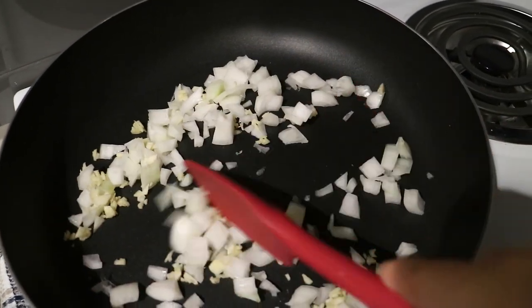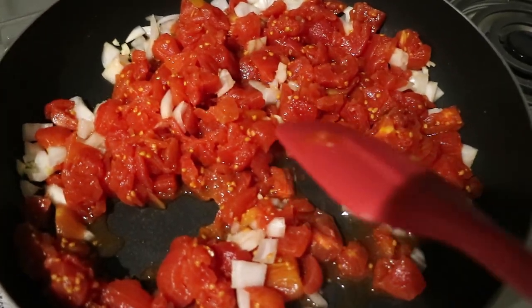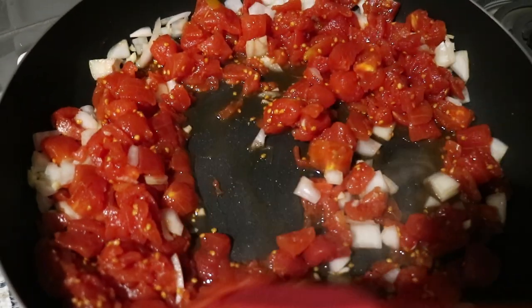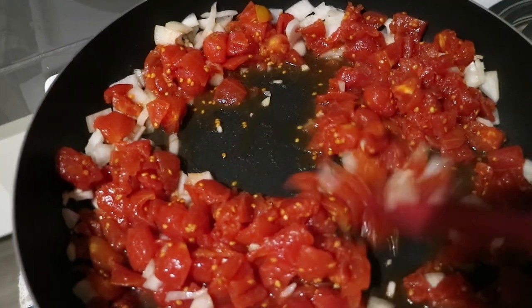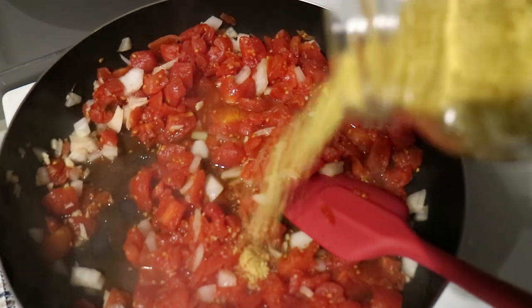Start sautéing one clove of garlic and half a diced onion, then add in a can of drained diced tomatoes. Sauté those together for a few minutes just to cook off some of the liquid, and add in some nutritional yeast.